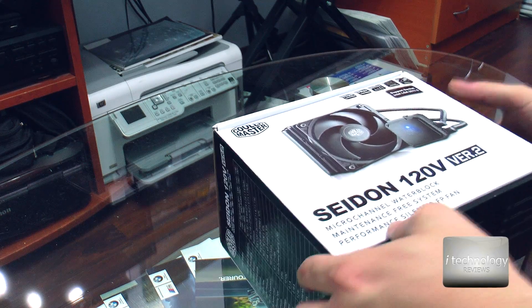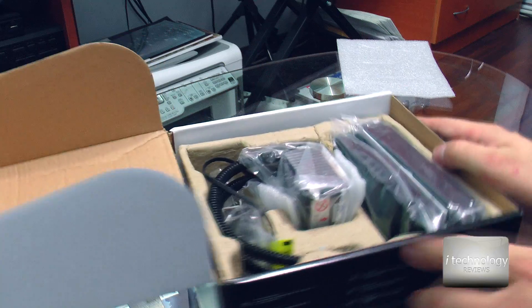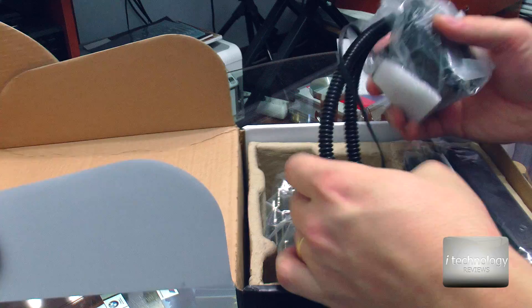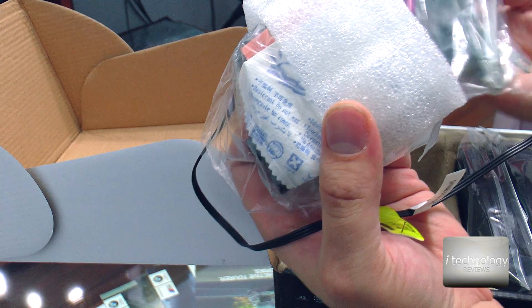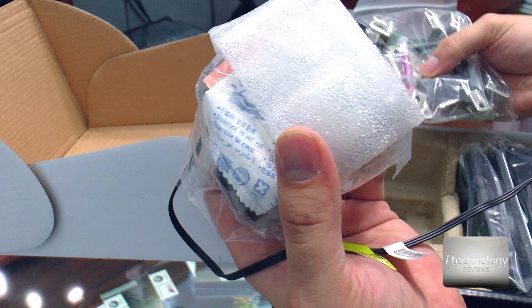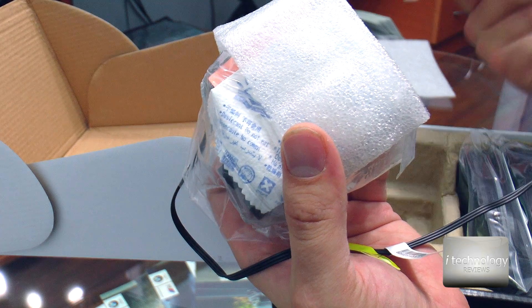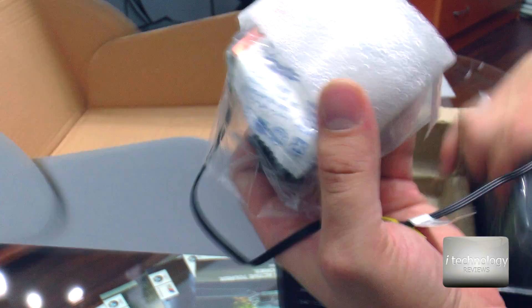So now let's see the pump and the cooler. In the box it's like we expected — a nice box, good fit, the pieces are well wrapped with plastic covers, typically for Cooler Master. Here we have some sockets for the back of the motherboard, so we will use the socket 2011 version 3, so I think it will be here.